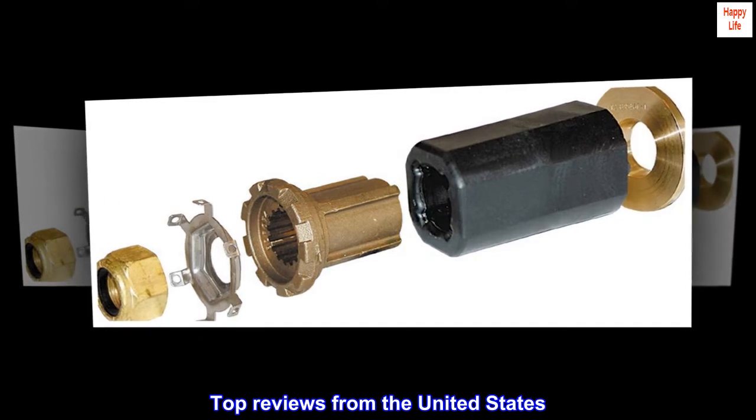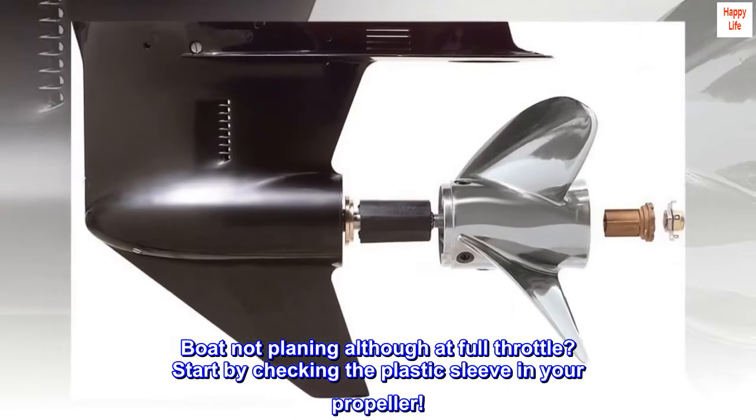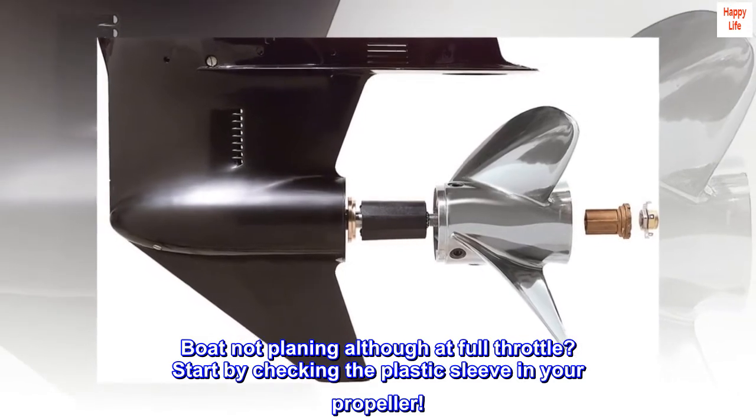Top reviews from the United States. Boat not planing although at full throttle? Start by checking the plastic sleeve in your propeller.